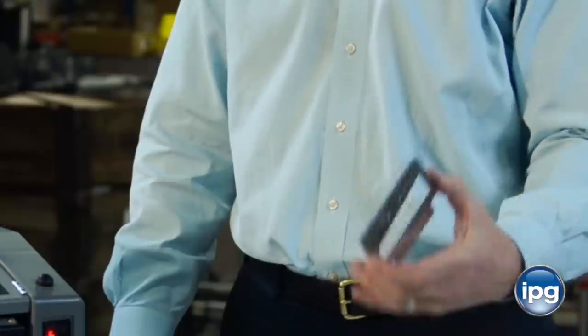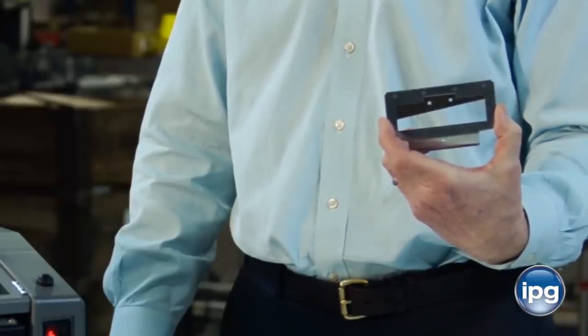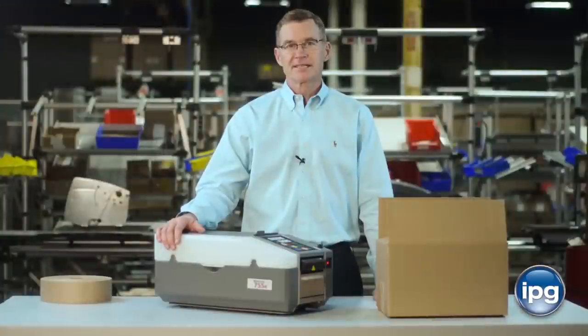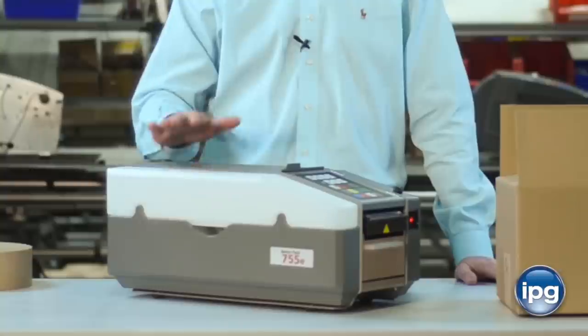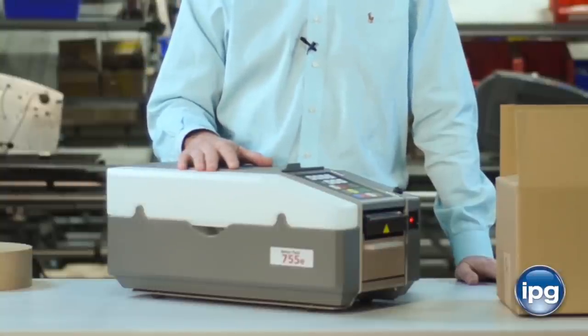A low voltage heater ensures a safe working environment and maximum performance of the water activated adhesive in cold environments. They also come standard with a hardened carbon steel blade that maintains its sharpness for millions of cuts. The BP755E series is simple to set up and easy to operate, and you should be hitting maximum productivity just a few minutes after you take the machine out of the box.